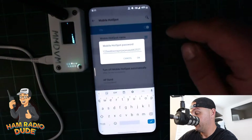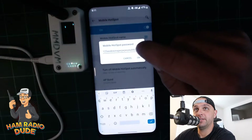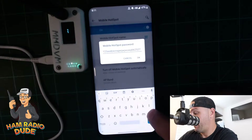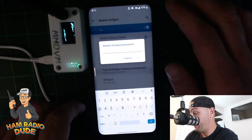I also need to go to Hotspot Password. As you'll see, that's not a legitimate password shown, but I do have a password there. What I want to do is type in my actual home Wi-Fi password here under the mobile hotspot password field.